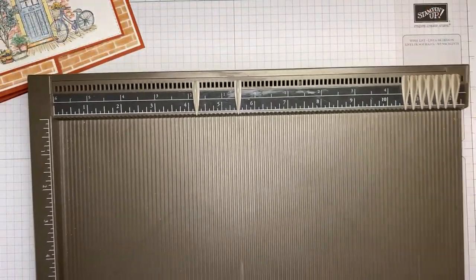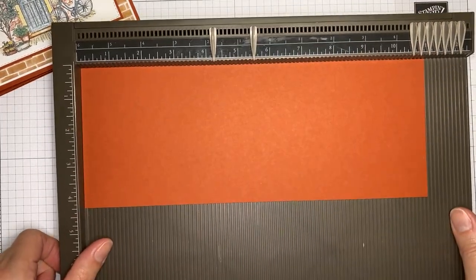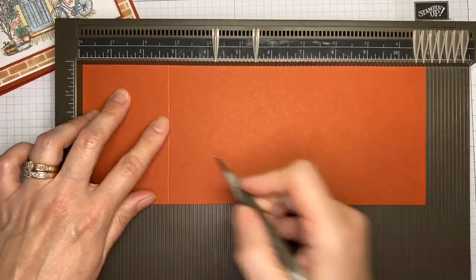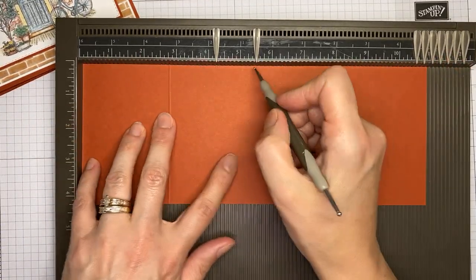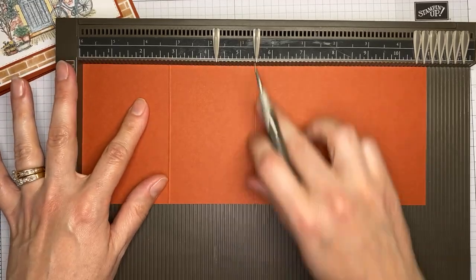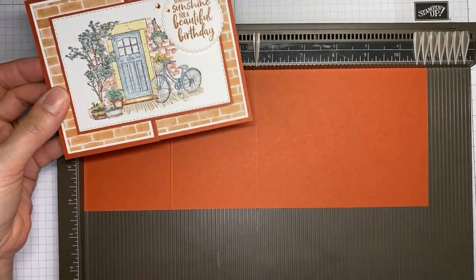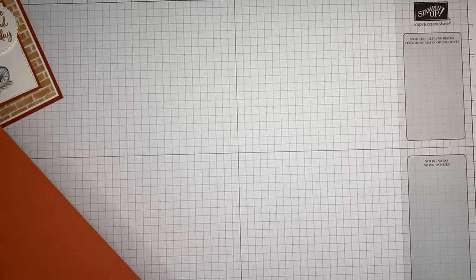Today I've done some things ahead of time, but I want to show you the scoring quickly. I have a piece of Cajun Craze cardstock and I'm going to score at two and three-quarters inches. Then I flip it over and score at five and a half inches — that's the normal fold right in the middle, and the first score creates the little flap. You don't have to flip it over, but I feel it folds better that way.